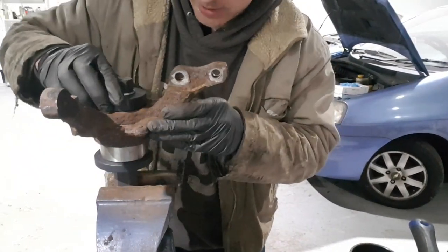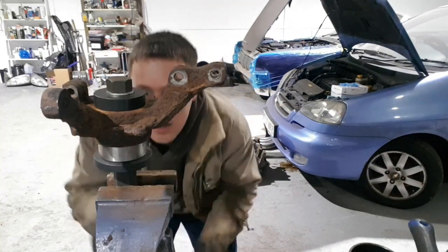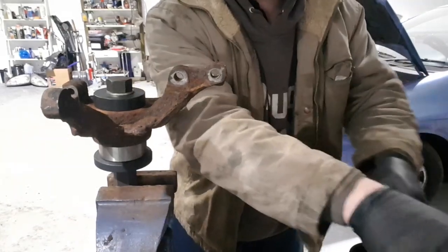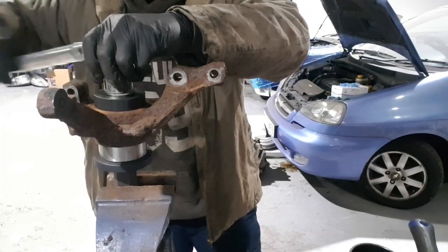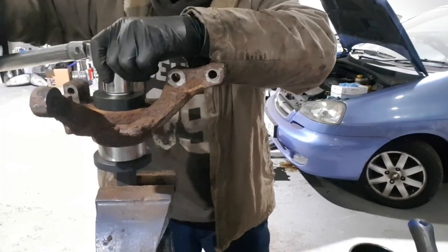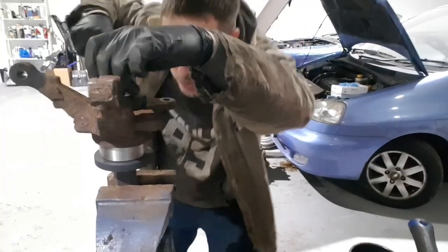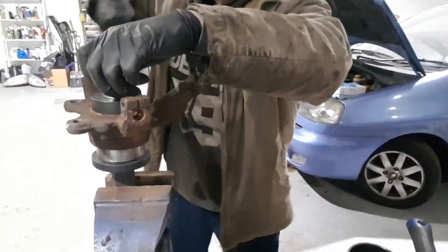I've got that all set up now — just keep it all nice and square. Then get the air ratchet and start screwing it up. We've got it nice and square — it should pull it in lovely.